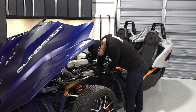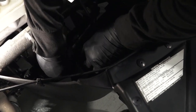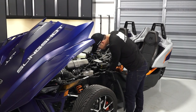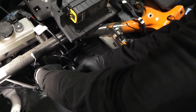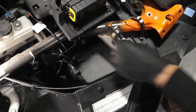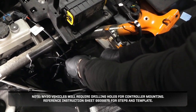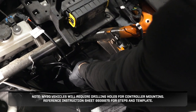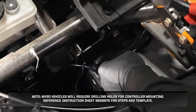Next, put the Bluetooth controller on the outside of the left-hand footwell using the pushpin rivets. Then attach the wiring using the routing clip as shown. Model year 2020 vehicles will require drilling holes for controller mounting. Reference instruction sheet 9939875 for steps and template.